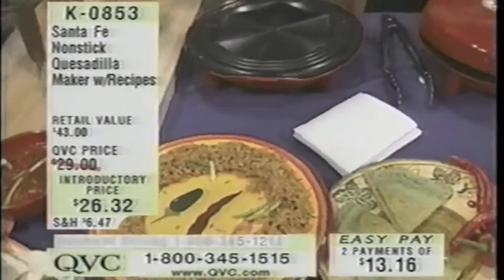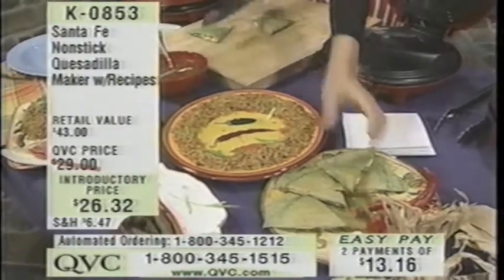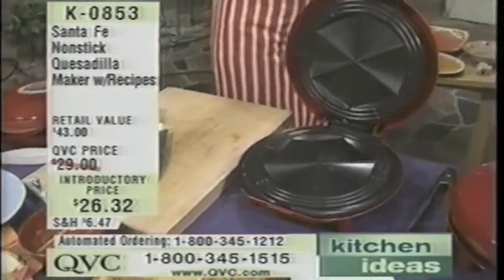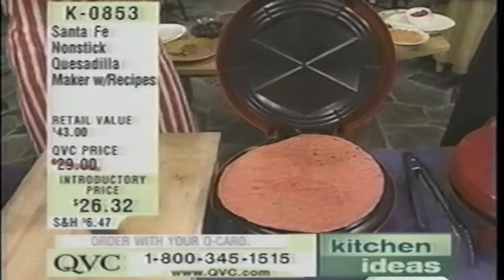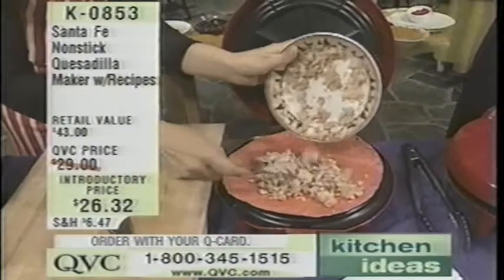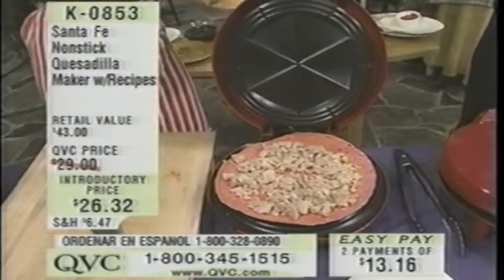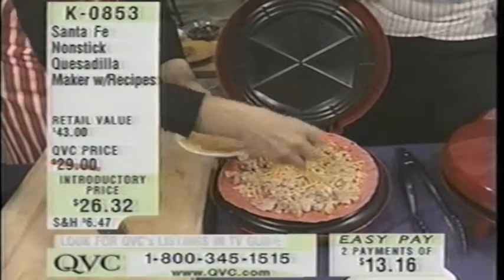You can put just about anything in it. And you said that you wanted tuna — I love tuna quesadillas. Let me just move these out of the way. We brought this in at an introductory price of $26.32 since it is considered newer to QVC, but that doesn't last forever. It's also on EasyPay — two payments of $13.16. Now this is how easy quesadillas are. You can basically throw anything in — your cheese, whatever it is, your vegetables.